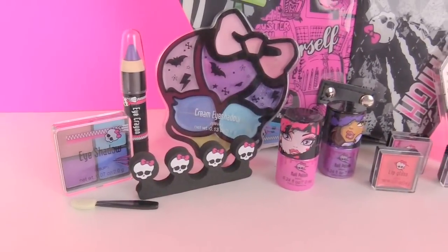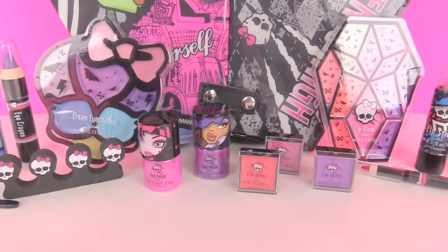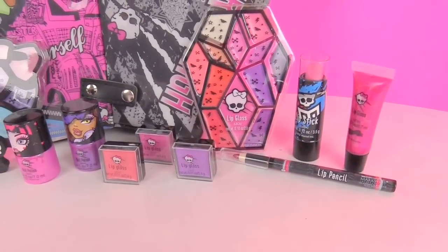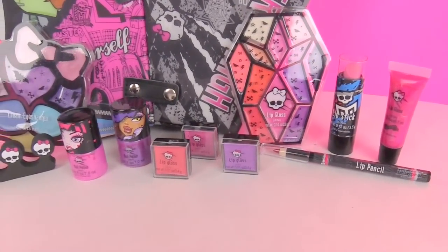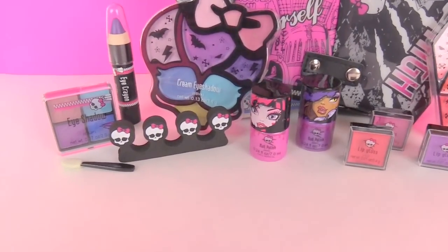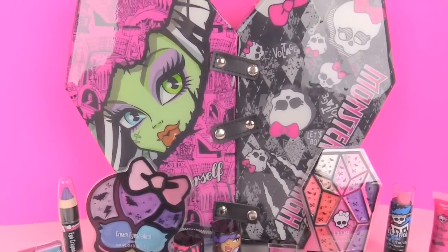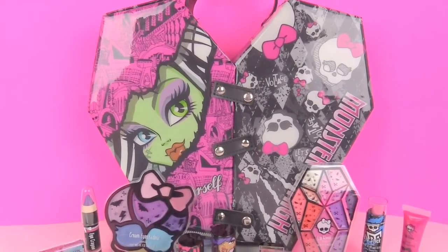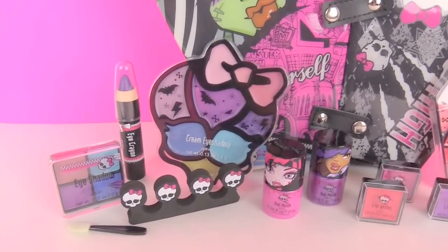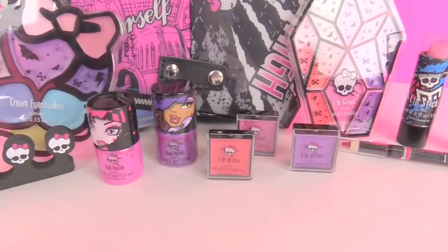So we are all done unboxing this super cool Monster High Best School Friends foldable beauty case. Different types of makeup here for your eyes and lips, like the different types of lip glosses, even some nail polish, and different types of eyeshadow. And you get this super cool case to go with it that's in the shape of a heart. Thanks you guys for watching — make sure you subscribe to our YouTube channel and check us out on Facebook at Toysview. Bye everybody.